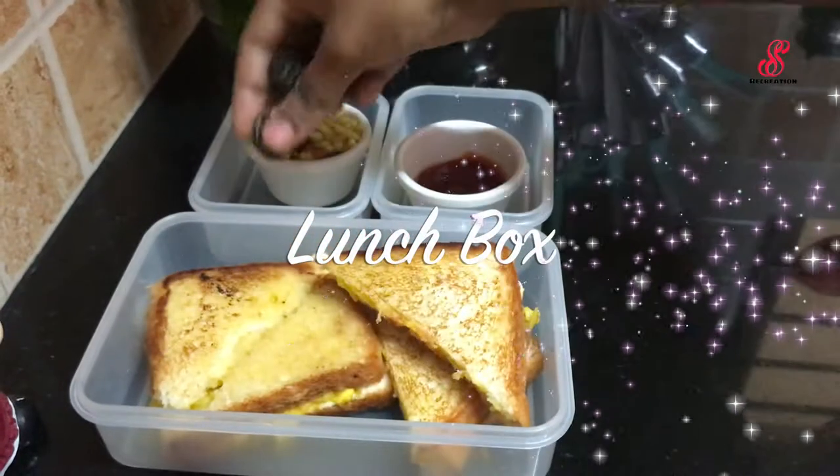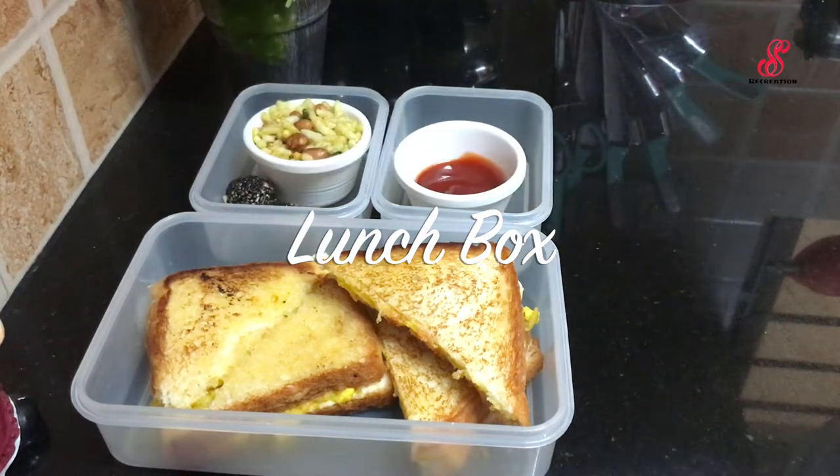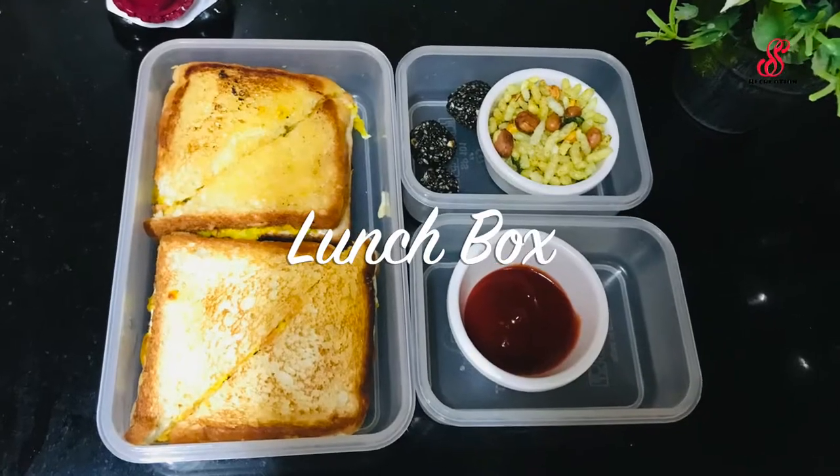Hello friends, welcome to accessory creation. How are you today? Today is Thursday. I am going to pack my lunch box.